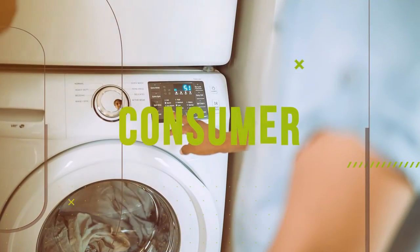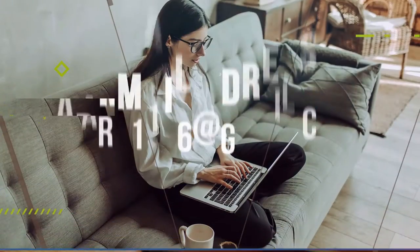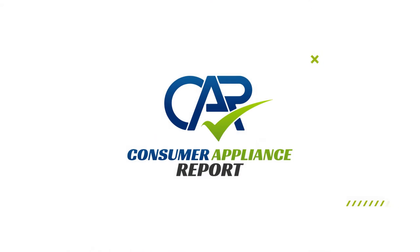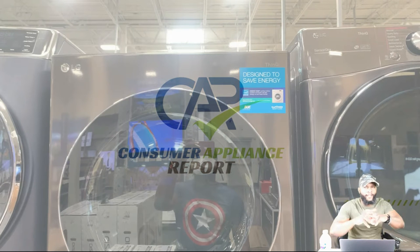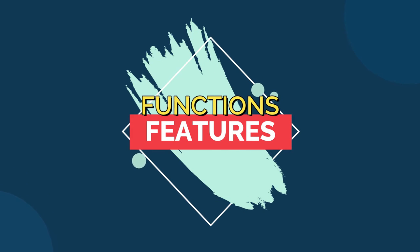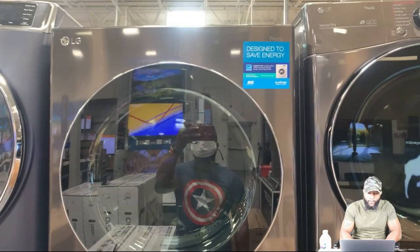It's about time! Alright man, this is a long time coming. We waited for a really long time to do this LG tower wash machine. We're going to focus on the functions and the features on this unit and talk about all the things that it can do on this particular washing machine. So let's dive into that real quick to see what we're actually getting.